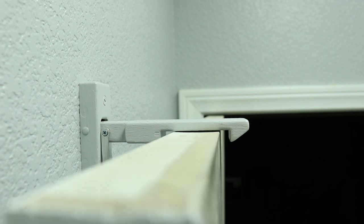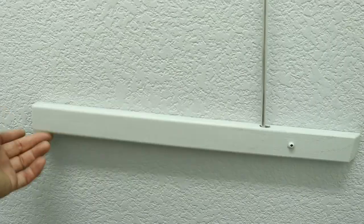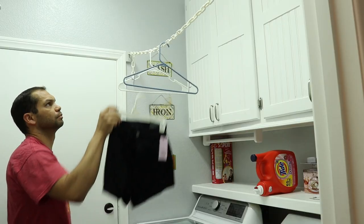Back in the laundry room, I have an automatic door catch. It has a release lever that can be reached by the kids. I also anchored a plastic chain to the wall to make it easier to space out our clothes we air dry.